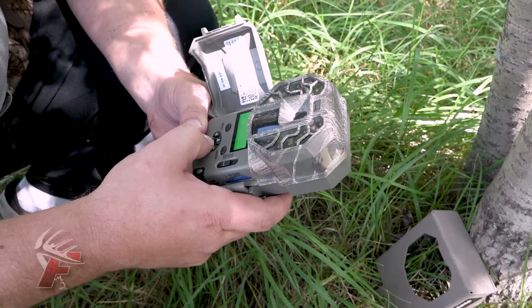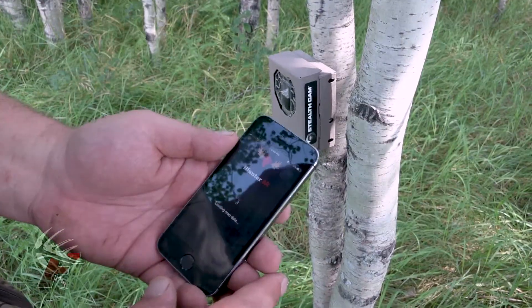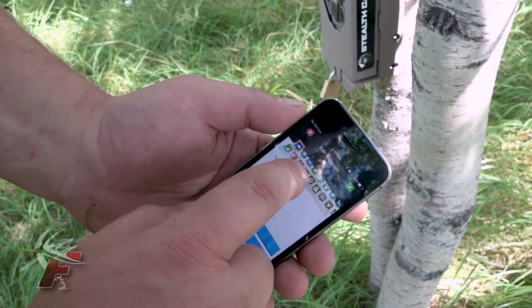We're out checking the stealth cams today. I set up this camera a couple weeks ago in a new location.